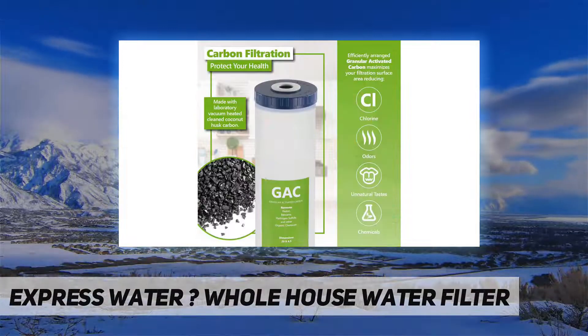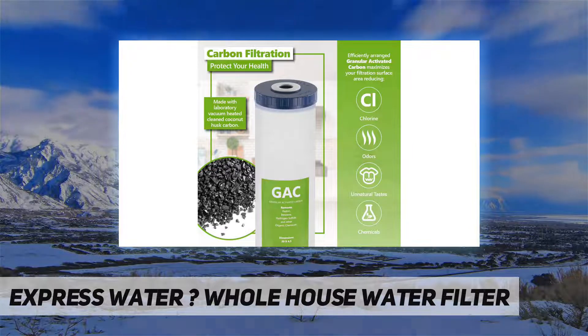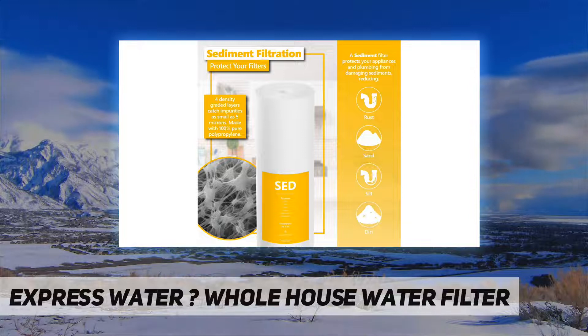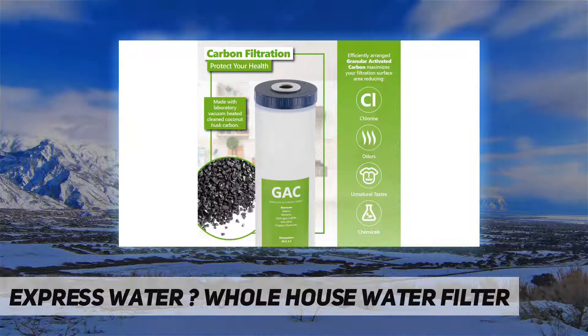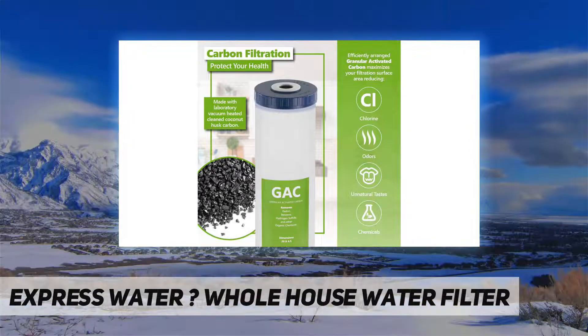Long-lasting water filtration — the highest quality, long-lasting materials give you up to 100,000 gallons of water filtration depending on incoming water quality. Take care of your home, protect your plants, give healthier water to your pets, and extend the life of your dishwasher, laundry machine, and other appliances through proper and efficient three-stage water filtration.